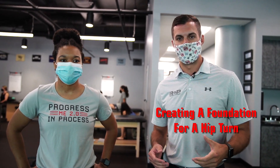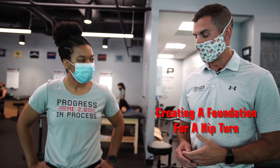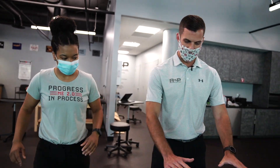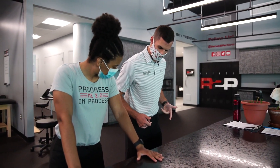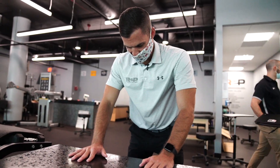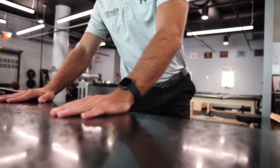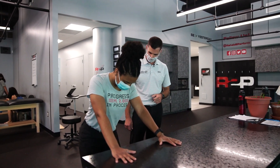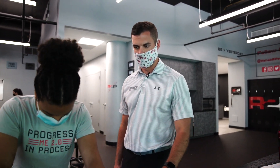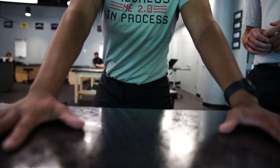Moving on from how we assess hip turn, we're going to go to the most foundational way to improve control and range of hip turn. Ashley, step up to the counter and put your hands on it to brace yourself. While bracing with the hands, assume that position with feet hip width apart, bend at the knees and hips a little bit with a slight forward lean. In this position, with just slight pressure down through the hands, begin to rotate the hips as far as you can to the left and the right. The countertop allows Ashley to stabilize her upper body, similar to how I held her shoulders in the assessment. This is a great foundational movement because it requires no partner assistance.